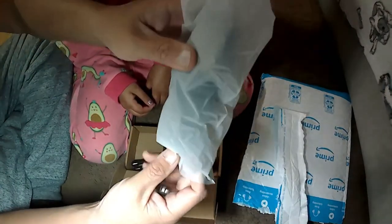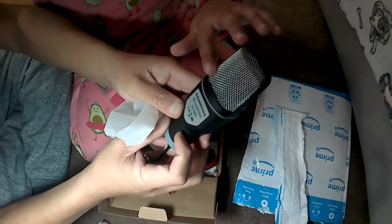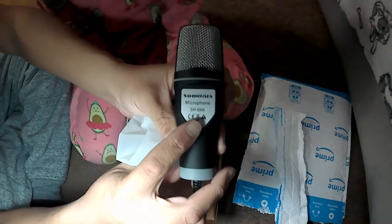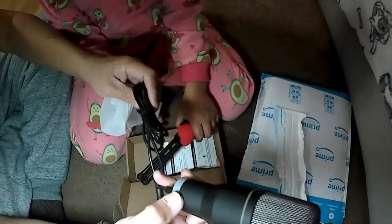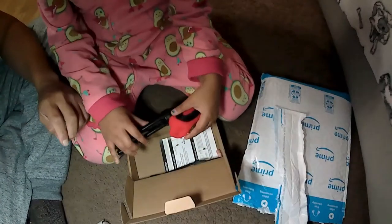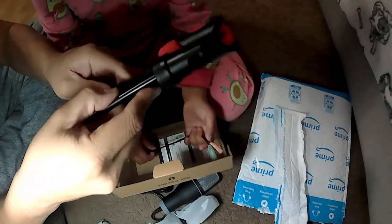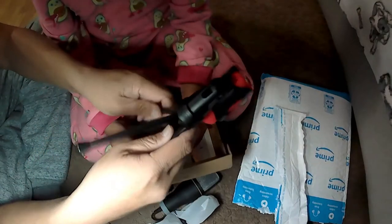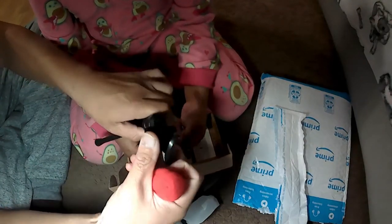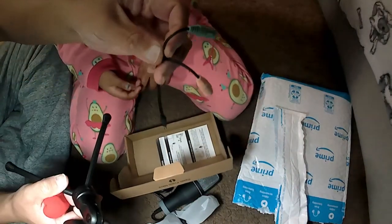It's a 3.5mm jack. It came with a cord — it wasn't that long though, but it's sufficient enough. Nice plastic cover there. It came with a little tripod and a wind reduction foam. And this part — it's not metal, it's actually plastic. Well, what can you do for $13.99?